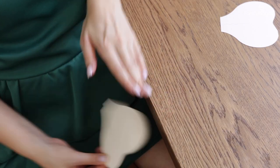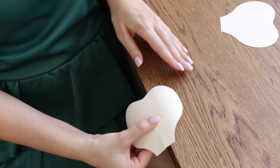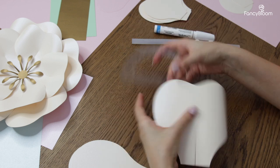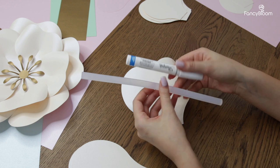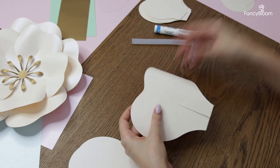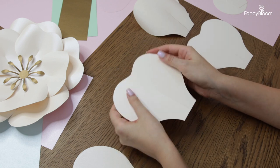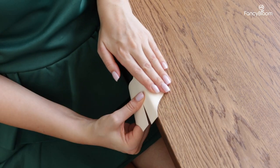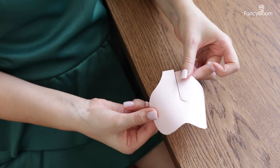We need to curl our petals first. I prefer to do this by pressing and pulling the paper against the edge of my table, but you can do it however you like. Some artists like to use a bone folder, but you can also use a glue stick or any round pen or marker to curl it — it really depends on which one is more comfortable for you. The petals already have pre-cuts in the middle and we need to smoothly curl each half of the petal outward vertically. Be careful, hold the petal for both halves and don't pull too hard because you may tear the paper.